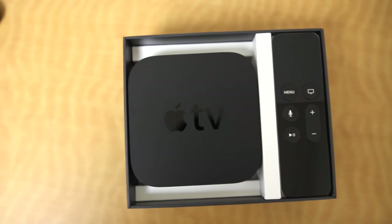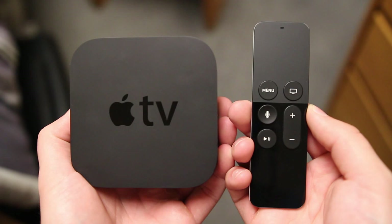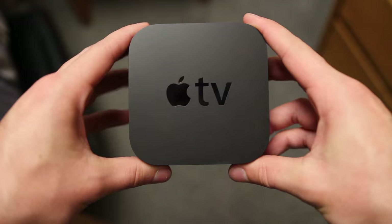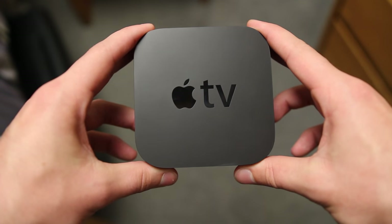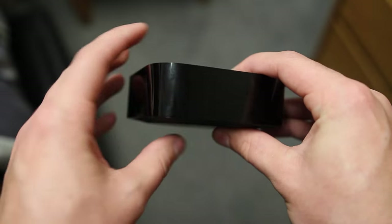The first thing I want to talk about is the hardware, and this is where a majority of things have stayed the same from the last generation. You get the actual Apple TV box and the new remote, and the Apple TV itself remains relatively unchanged. It's still the sleek black box from the last generation, although quite a bit thicker to hold all the new internals, but everything looks very familiar.